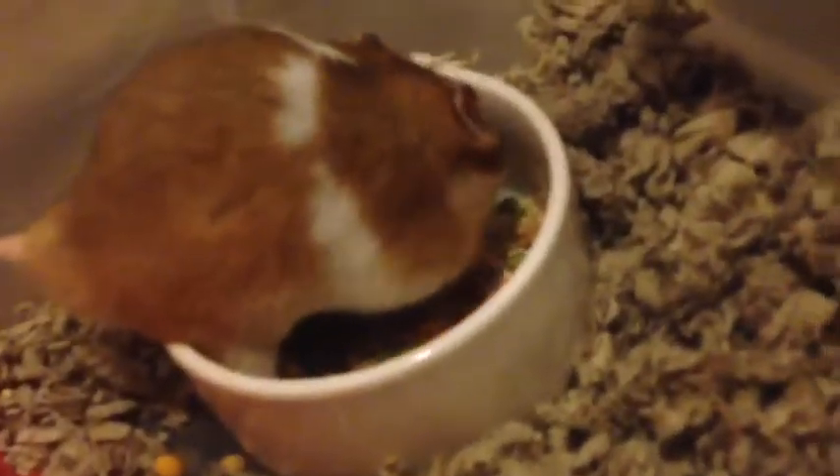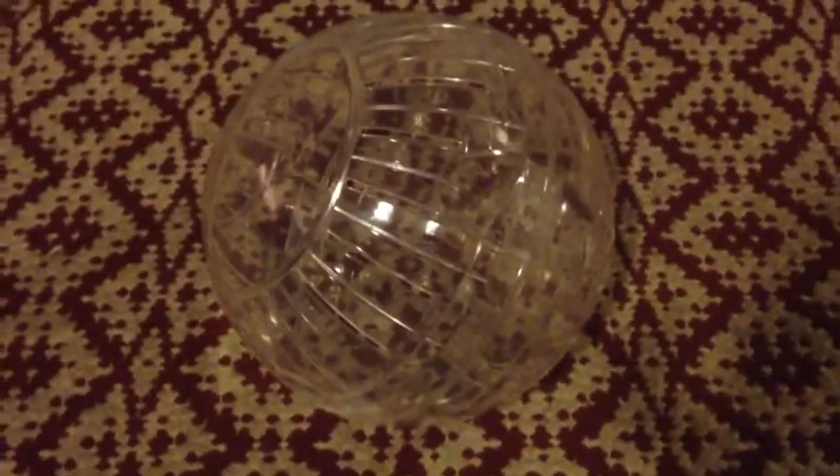Right here my little hamster Moscow is just eating. The next thing that I have, that you don't really need, is this little roll ball that you can put them in and they will roll around in it. You want to make sure that you have a clear way that they can roll around so they won't get hurt or anything.